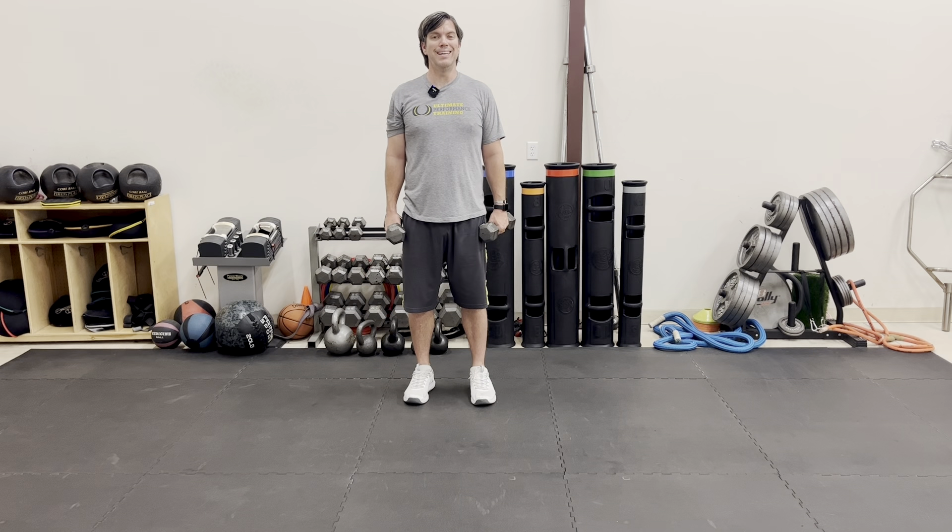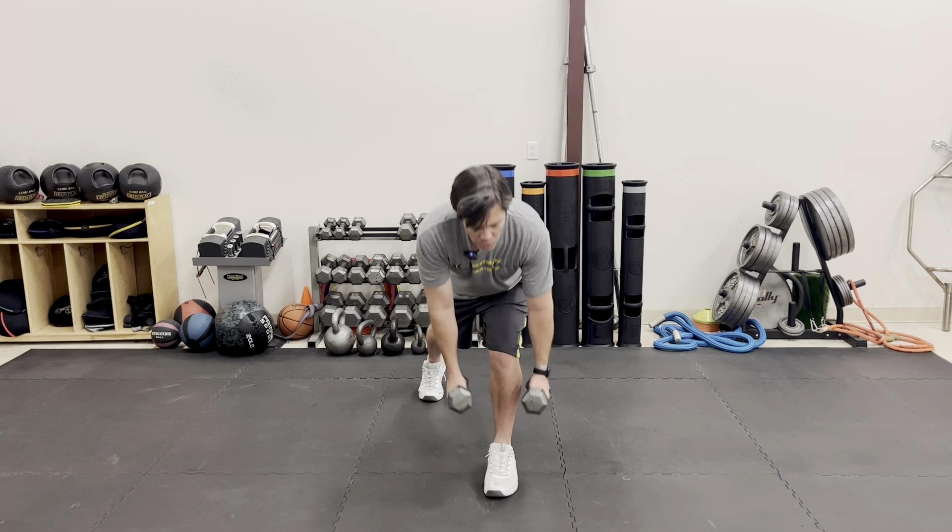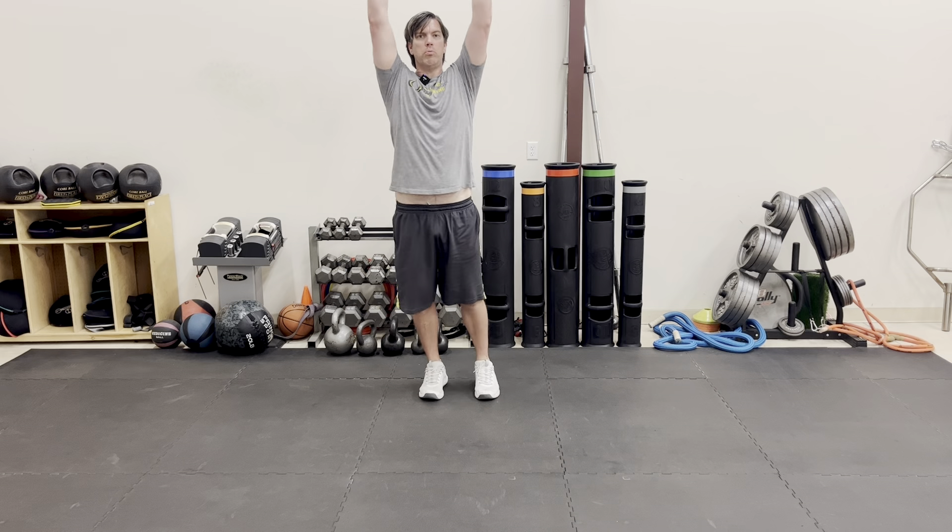This exercise is called the dumbbell sagittal plane lunge to press. What you're gonna do is lunge forward at 12 o'clock, reach down, come back, and press overhead.